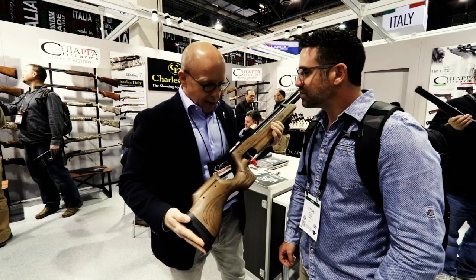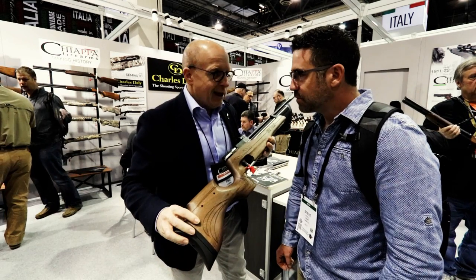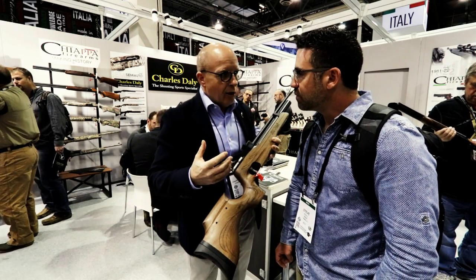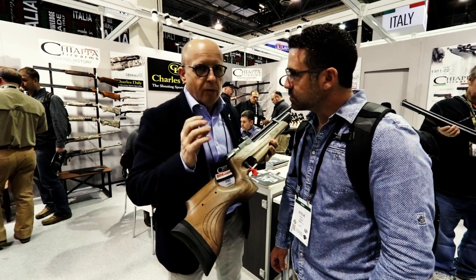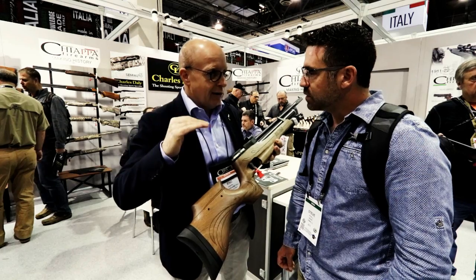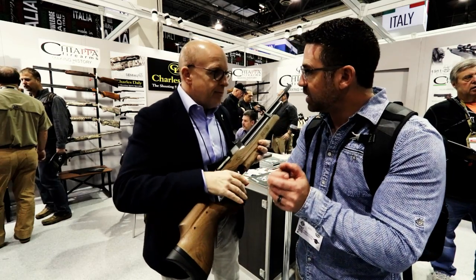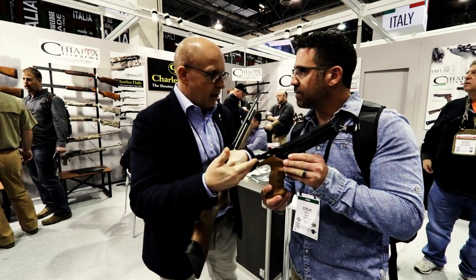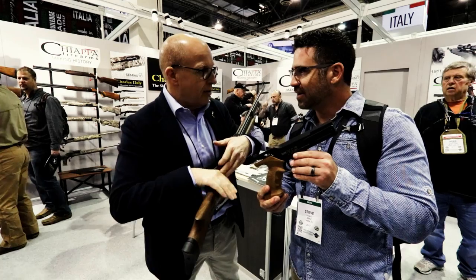This is our new product, made in Italy in our company. We are the Italian manufacturer — the company is Chiapa Firearms — and we produce this product under the FAS name, because FAS is an Italian company. We bought the company three years ago, and it's very famous in Italy for making very special products for target shooting — high quality target shooting. The first product we started production on was the air gun pistol: a pneumatic pistol, single shot. After that, we started with the rifle.